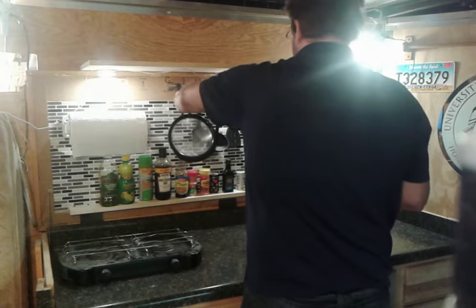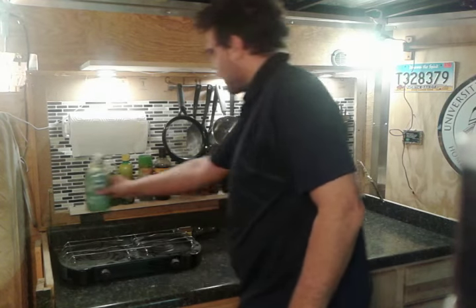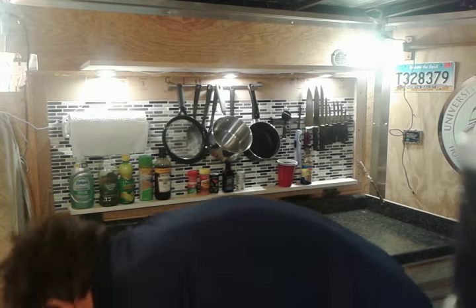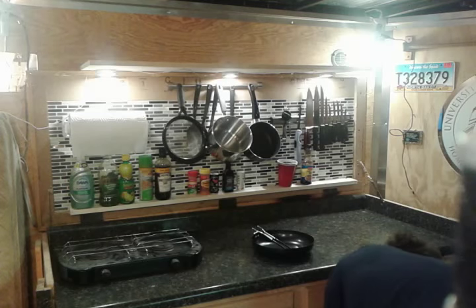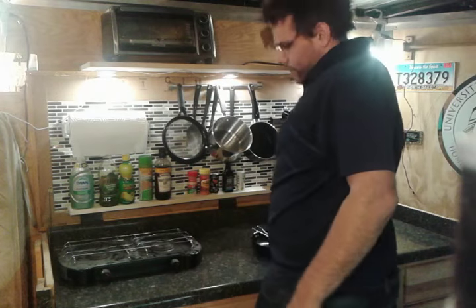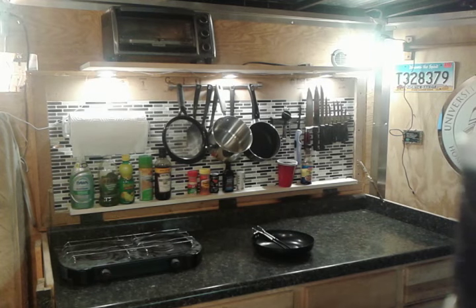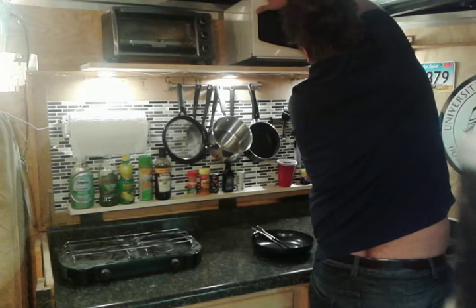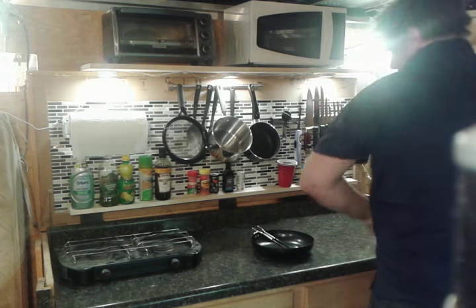Of course you've got to have your pots and pans. I've got toaster ovens — I don't have a real oven, so that's what I'm working with. There's also a microwave, and I mounted the outlets up top here so they're easy to get at.